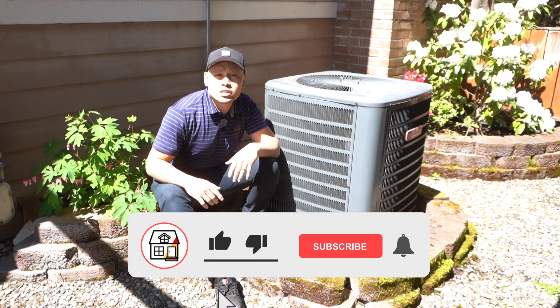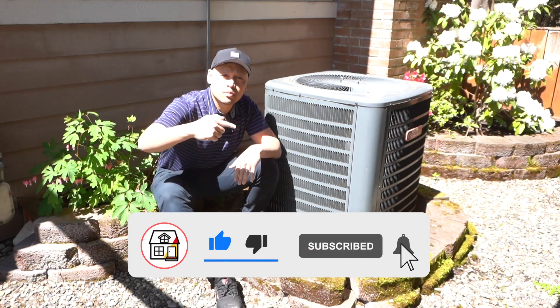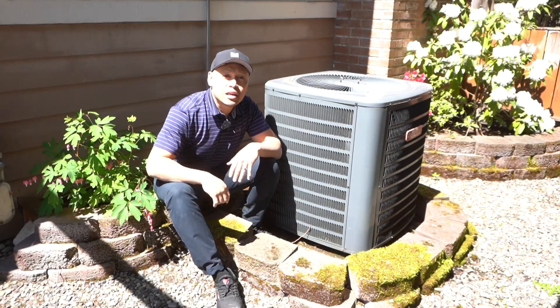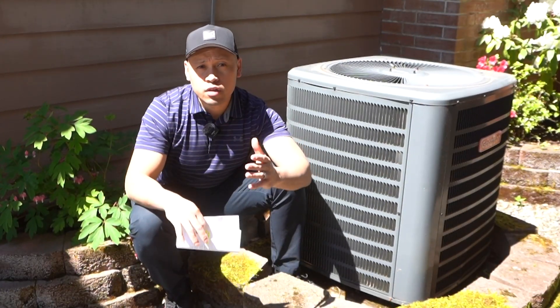Hey there friends, welcome to Fix This House. If you're new to the channel, consider pressing the subscribe and notification bell so you can always be tuned in on DIYs, how-to videos, and product reviews. This is probably the most common HVAC service call people make.